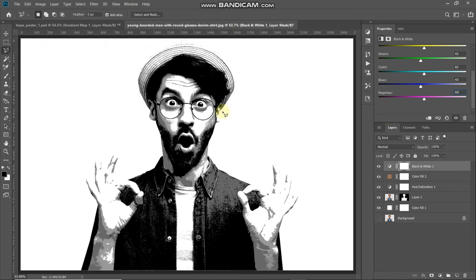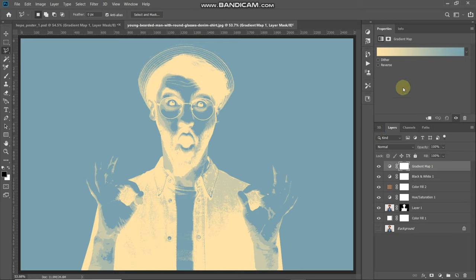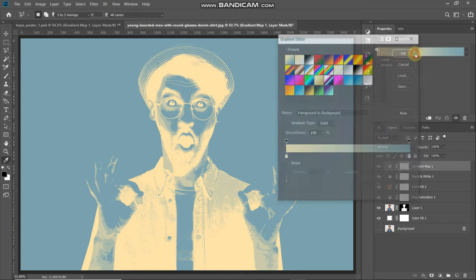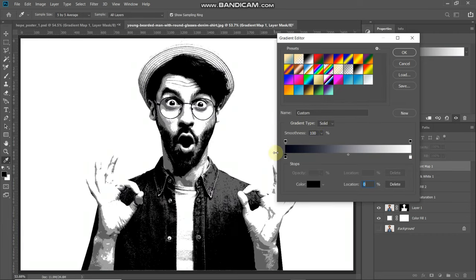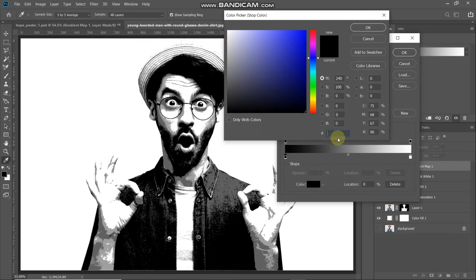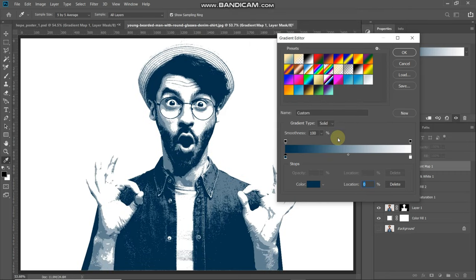Next, we need to give this black and white image the colors of a Hope poster. Click on Create New Fill or Adjustment Layer icon and select Gradient Map. Click on the gradient icon to get a pop-up for selecting the gradient. We'll create a custom gradient, so select the black-and-white gradient, then double-click on the leftmost bottom color stop and set the color to 00031 4F, then click OK. Now add another color stop by clicking at the bottom of the gradient bar.